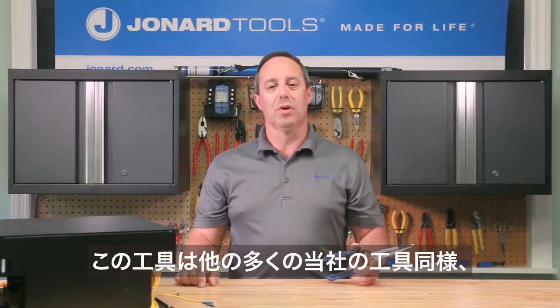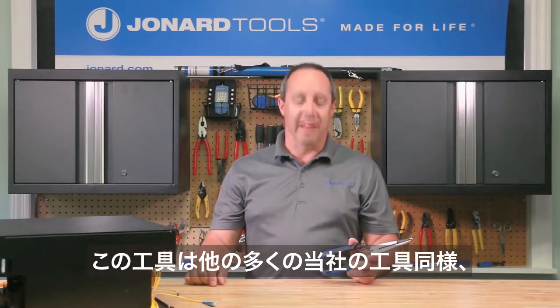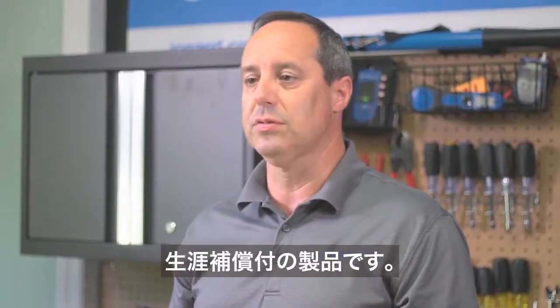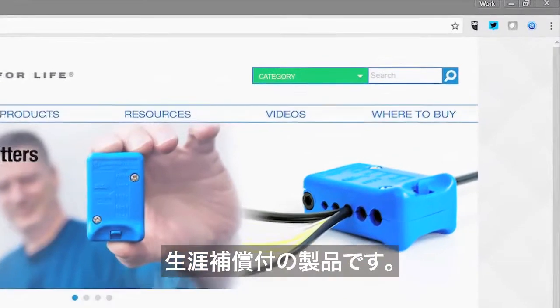Like most Jonard Tools products, the FCT100 is covered by our made for life lifetime warranty and can be purchased through one of our distributors located on our website, www.jonard.com.